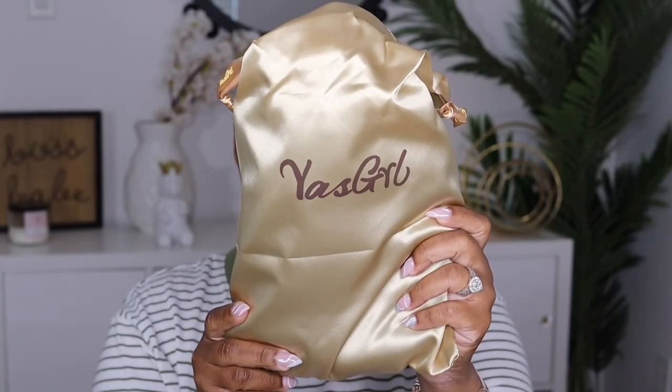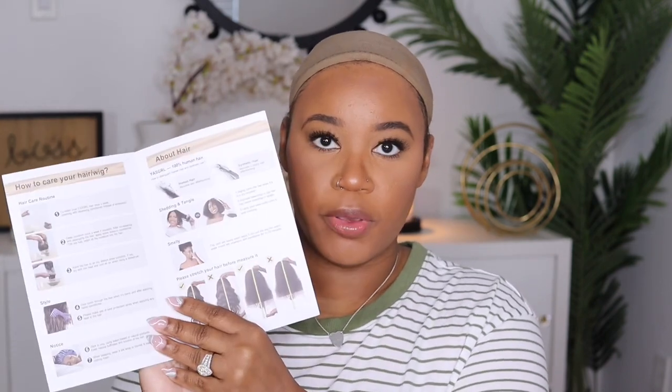This is one of their best sellers on the website, so I'm going to go ahead and take this off. This is what the bag looks like. It also included a wig cap and there are some goodies in this little bag — there are some clips, an edge brush, and also an elastic band. There's also a little booklet to tell you more about the company and hair care tips for you guys to follow.